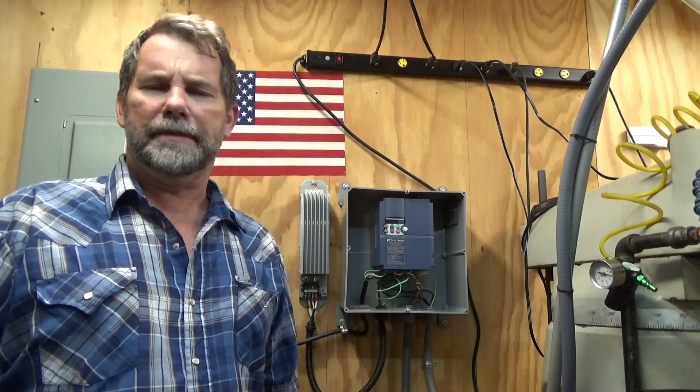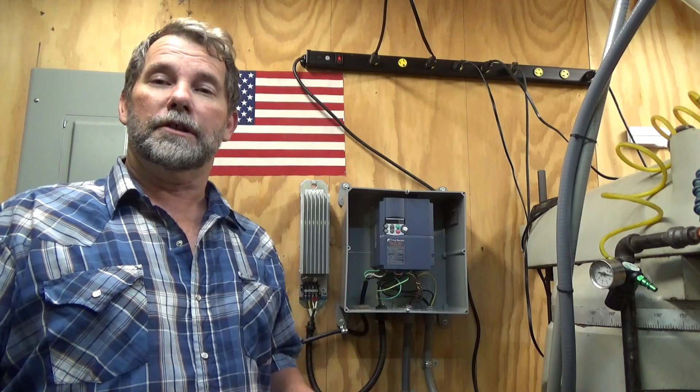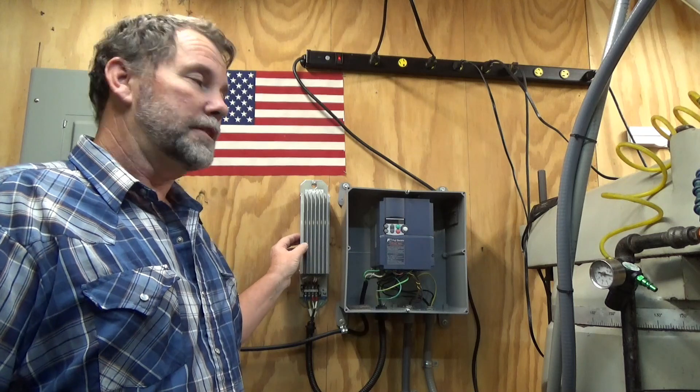Welcome back to the shop. I realized I hadn't done a video in almost a month — don't let life get you down, it'll make you stop making videos. Today we're going to be looking at DC braking on a VFD.